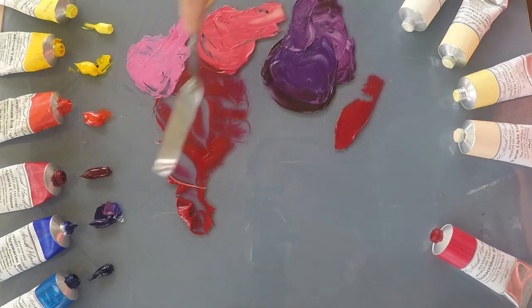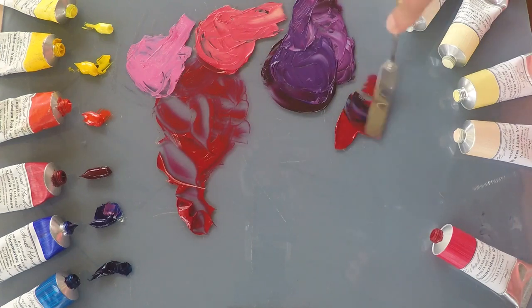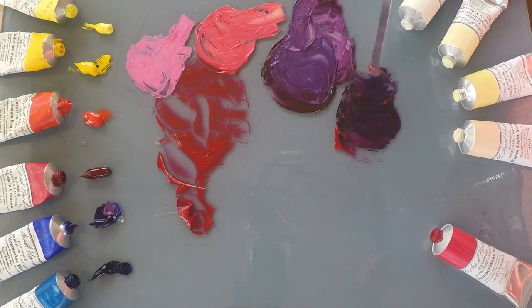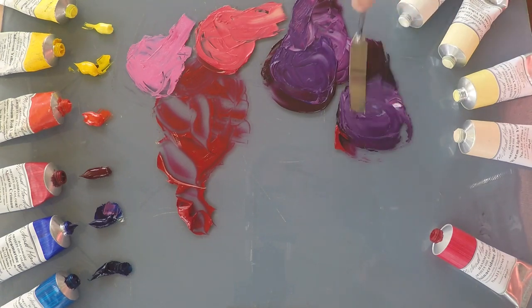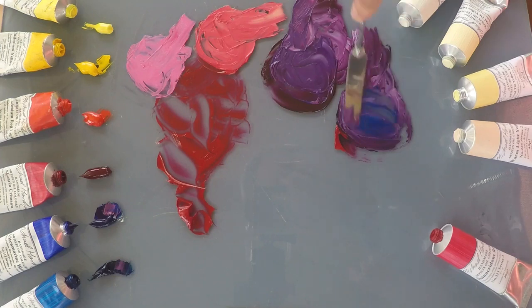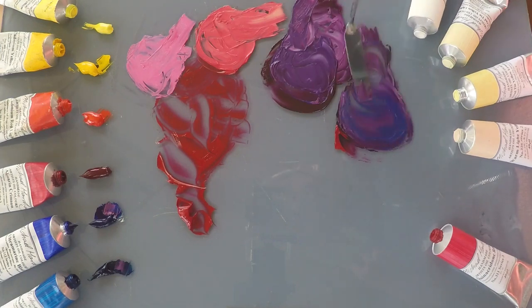If I try it with a phthalo blue we'll get a slightly more dirty purple due to the green bias of this blue. Phthalo blue is another really powerful pigment, so we get a slightly softer purple — a little bit more neutral. With a bit of white again, there's not a massive difference between the two, but this purple just has a little bit less punch. With a bit more phthalo you can see it's more of an indigo — a slightly softer color.